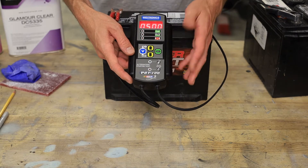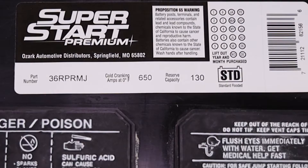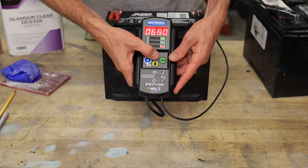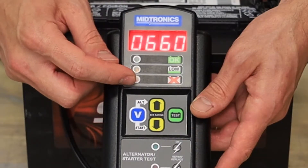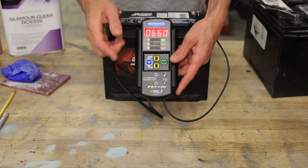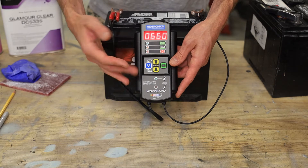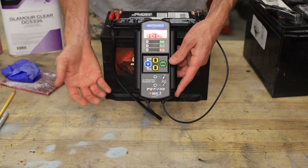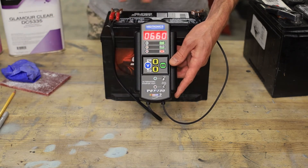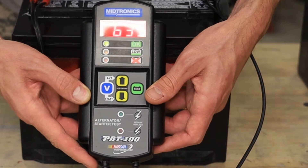You don't actually have to have a fully charged battery to test because we're not loading the battery, so keep that in mind. It's asking me to input the CCA rating of the battery — this one is 650, so I can do 660 or 640. The only difference is the threshold at which it switches the red or green lights; the actual CCA input doesn't particularly affect the math of the test. We've connected positive to positive, negative to negative, and we hit that test button.